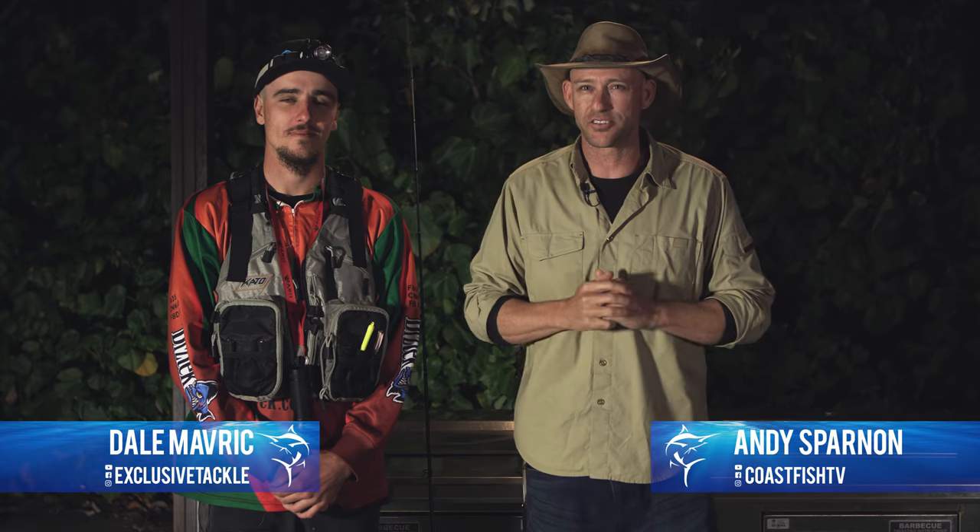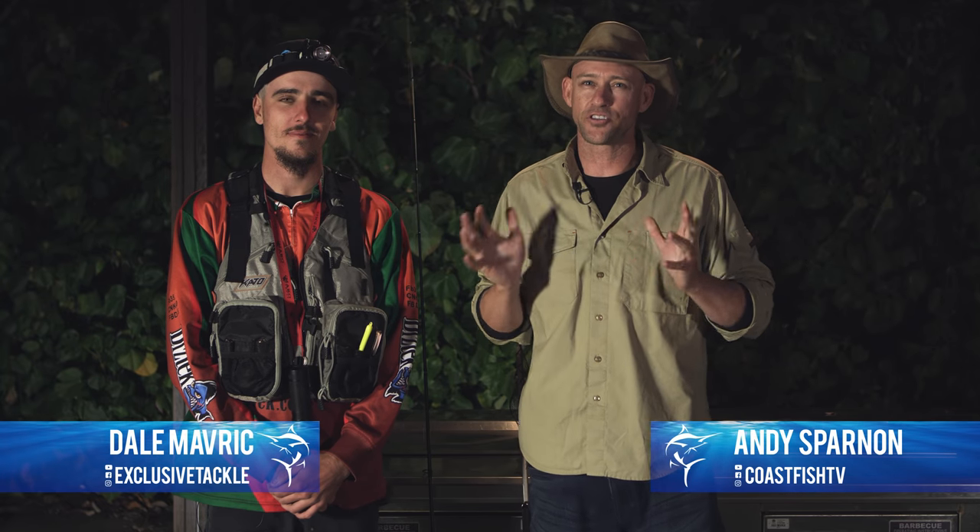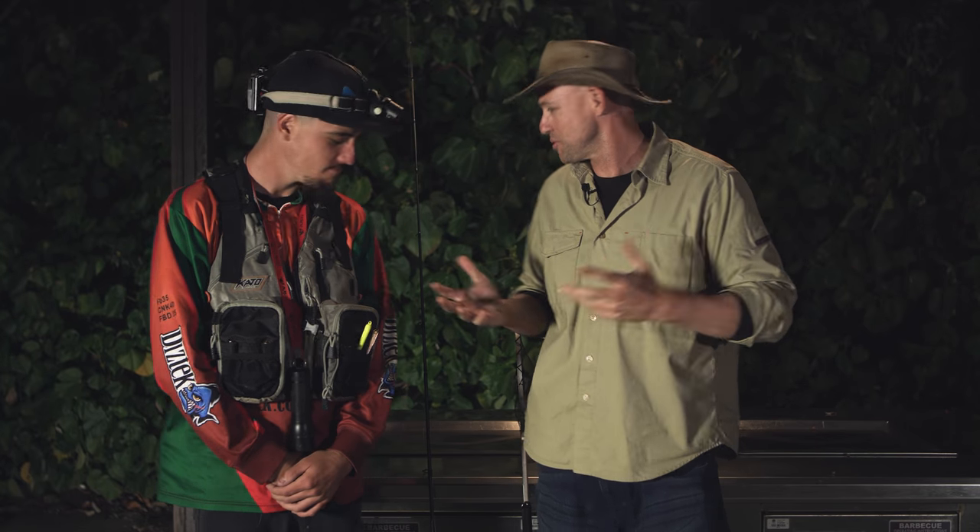Well, I'm here with the master squid angler himself, Dale Maverick from Exclusive Tackle, and he's going to show you guys exactly the gear that he uses to catch these awesome squids. So Dale, let's go through it.